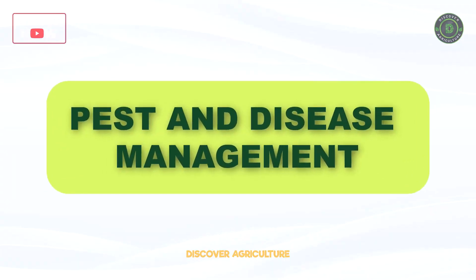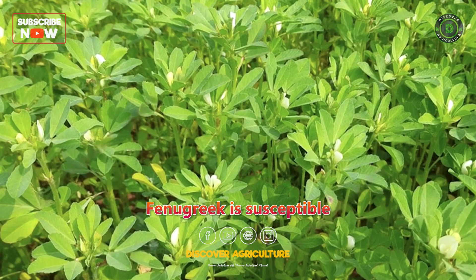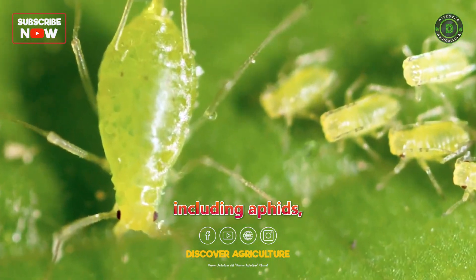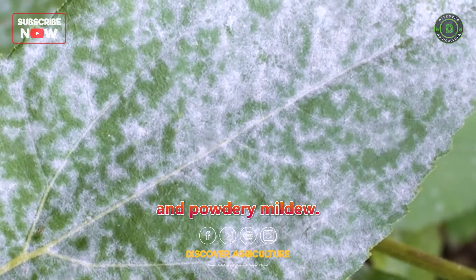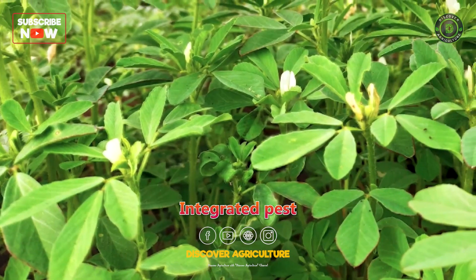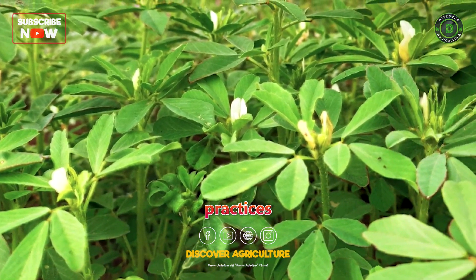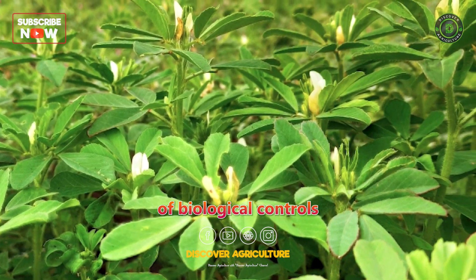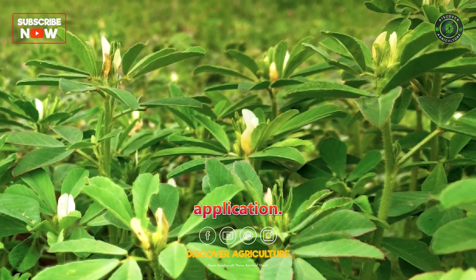Pest and Disease Management: Fenugreek is susceptible to various pests and diseases, including aphids, whiteflies, and powdery mildew. Integrated pest management practices are recommended, which may involve the use of biological controls and minimal pesticide application.